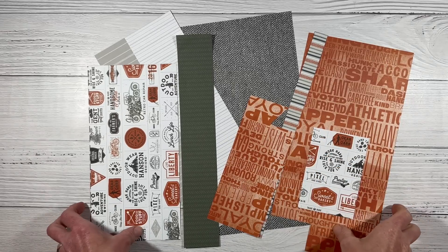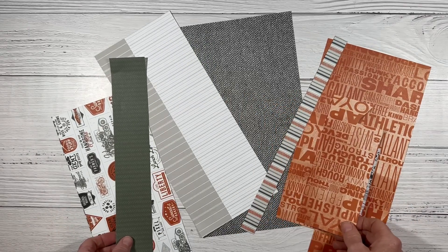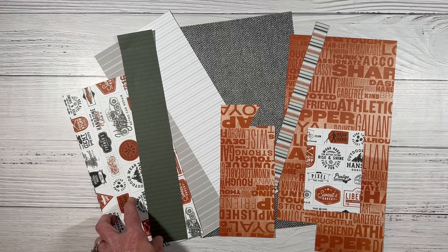Hello and welcome back to my channel, Crafty Concepts with Erin. I'm so glad you're here today. As you can see, I have a bunch of Hey Handsome scraps on my desk and I'm going to be working with these.